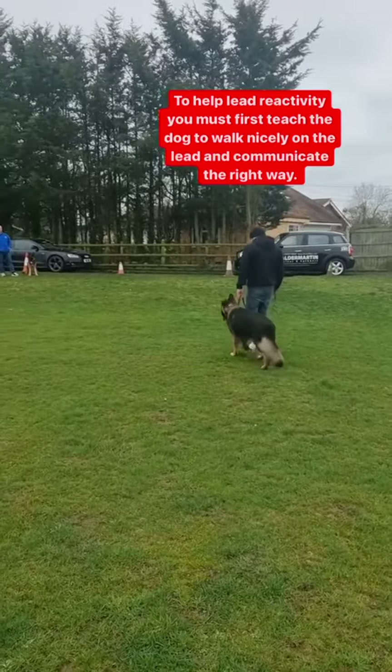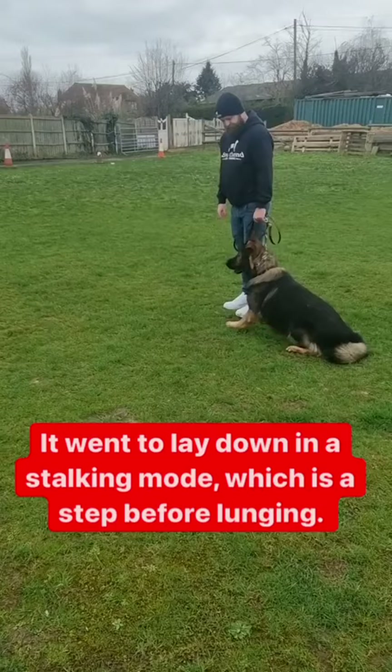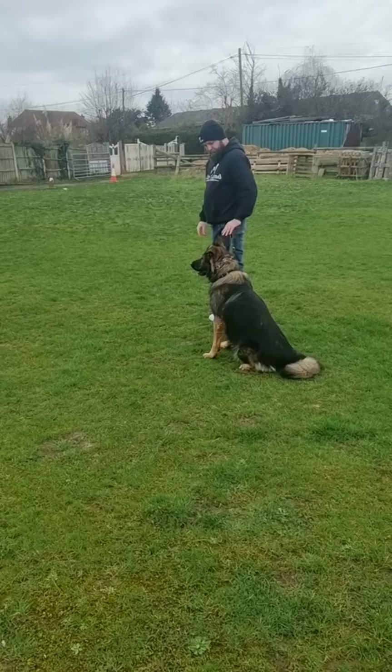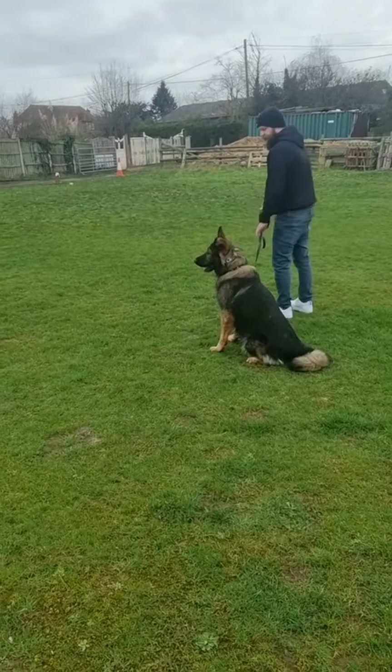This is what you do. Teach your dog to walk properly on the lead first, and when your dog starts to fixate, side pop on the lead, just like that. Here the dog goes to the lead down, so I pull up on the lead. I relax, but it's still fixated, so I pop on the lead to the side to break that focus.